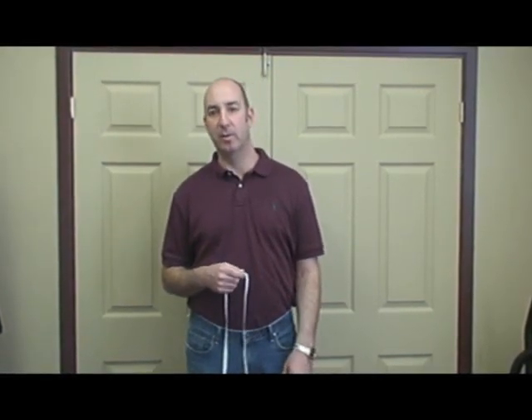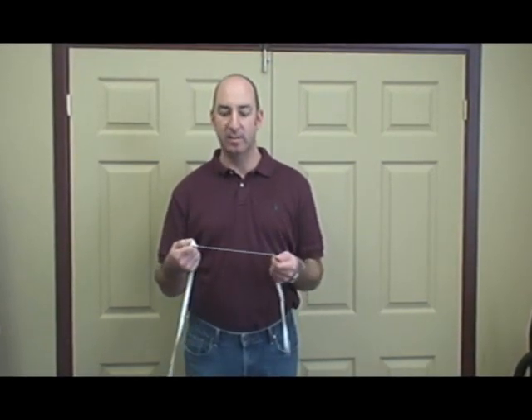I'm David Friedman. People often ask us, how do I measure a waist belt correctly? First, start with a soft dressmaker's type tape, if possible.